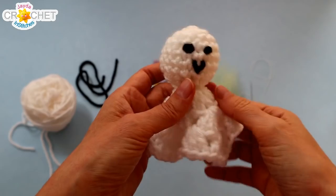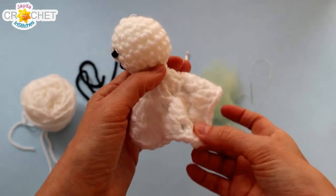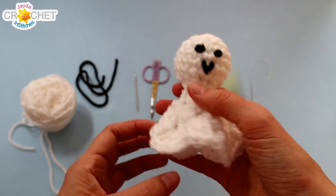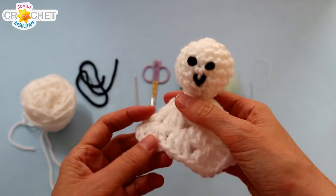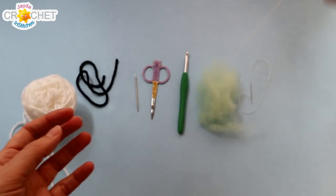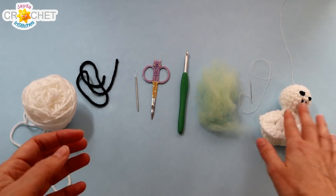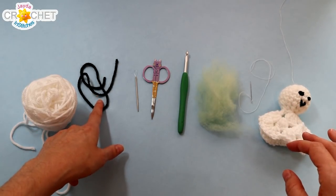So let's grab our hooks, grab our yarn, and we'll head on over to the crochet table and scare up a little granny square ghost together. For each of the little granny square ghosts you may want to make, you're going to want around 40 yards or 30 grams of a medium size four yarn. I'm using acrylic for this but of course you can use wool or cotton or whatever you may have lying around. If you want to add a little face you're going to need a little bit of black yarn too.